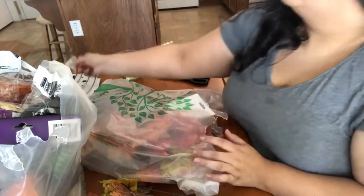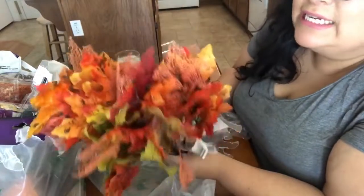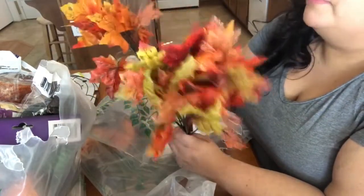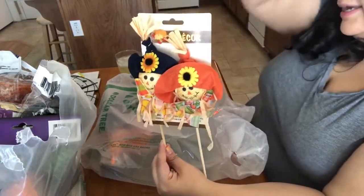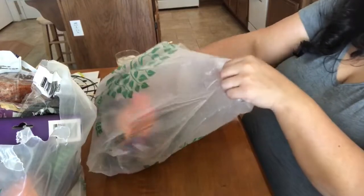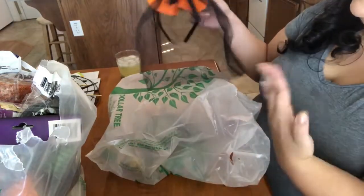I also bought a bunch of little fall leaves — originally for hot gluing onto my ceramic pumpkins, but I might stick them on the wreath too. Same idea with these cute little scarecrows — I might stick one in, we'll see if it goes with the witch theme. Everything was a dollar so why not. I also bought a little witchy hat — I got the orange one because it's brighter and will stick out more.